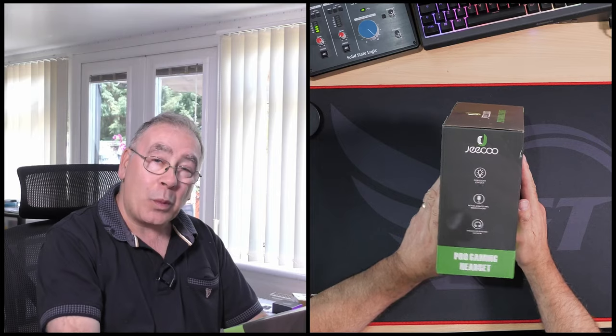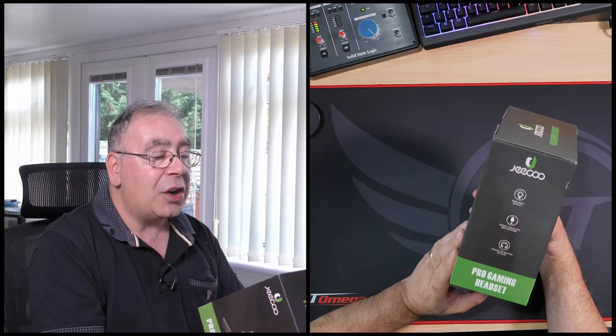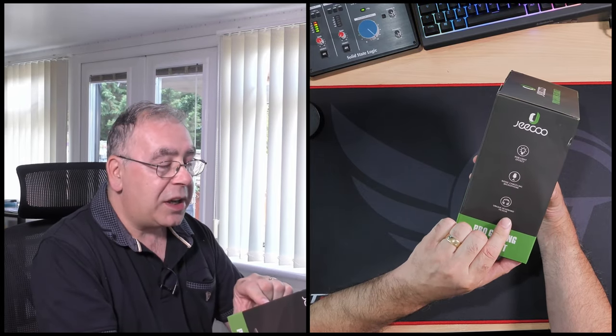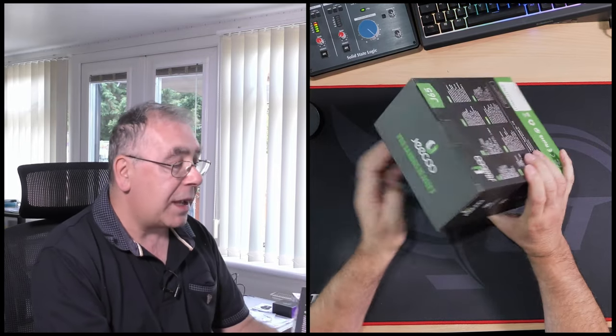These are supposed to be 7.1 surround sound and I will be testing them out to make sure they are. They should be plug and play, it says RGB light effects which is on there, noise cancellation microphone, unique headband design. Okay, so with that let's get out of the box.